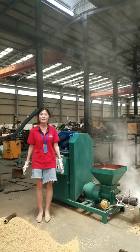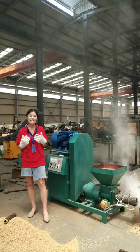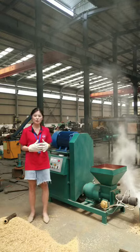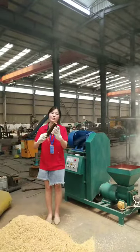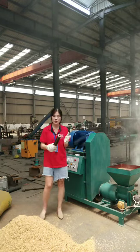Hi everyone, welcome to Zhongzhou Shuli Machinery. Today we are in our charcoal factory. We are going to see how to make rice husk into briquettes. You can use these briquettes as fuel or for making charcoal.